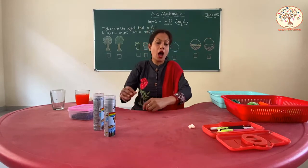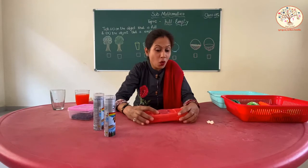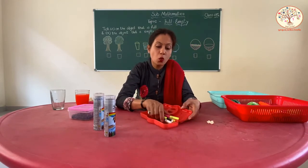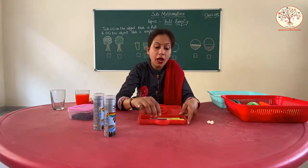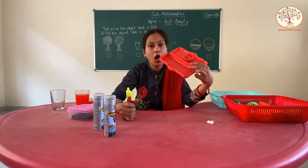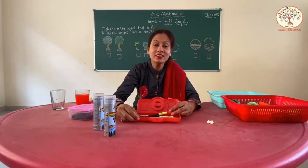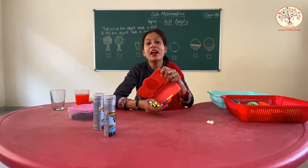Now I have a pencil box. What is inside the pencil box? Colorful pens. So it is full. And what happens if I take out all the pens from it? Now it becomes empty. And again, full. Full and empty.